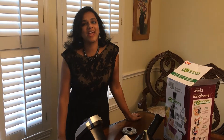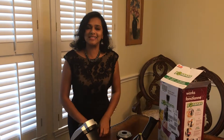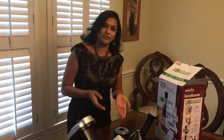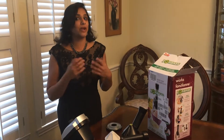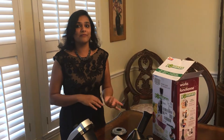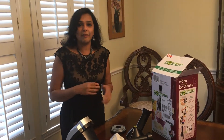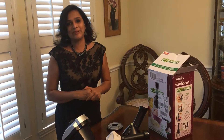Hello everyone, welcome back to my channel! Today we are going to do your Yonanas. But before that, I wanted to guide you through how you can buy your Yonanas, where to buy, and how to assemble the whole thing. I want to show how easy it has become, because I don't come from a manual or technical assembly background, but this is really easy to do.